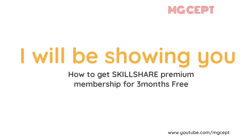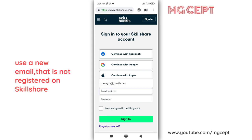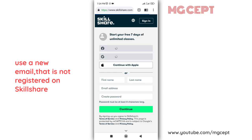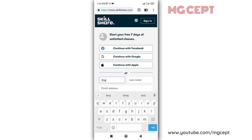Hello guys, in this video I'll be sharing with you a trick to get Skillshare courses free for three months. What you need is to sign up — you need a new email. If you already have an account with Skillshare, you need a new email.